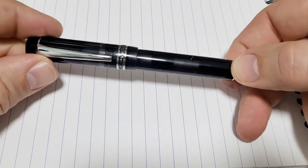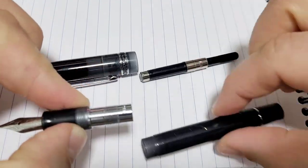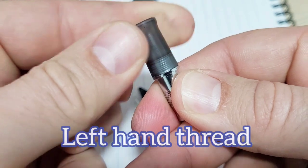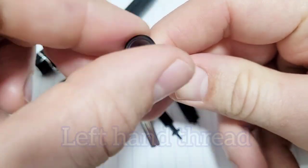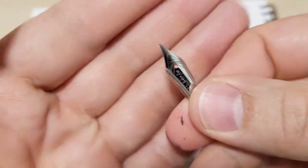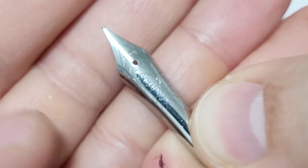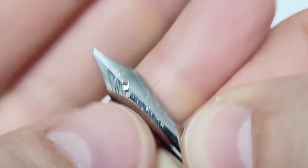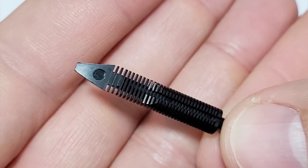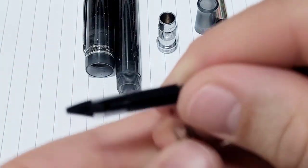Let's get you even closer and take this whole thing apart. I have the parts laid out here. Here's the nib — have a look at that, you can see it's got a kangaroo logo on it, and this one is an F for fine. Here's a close-up of the feed. We've all seen this feed before in most fountain pens — nothing too new there.